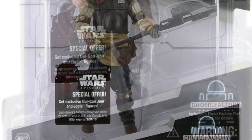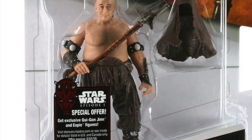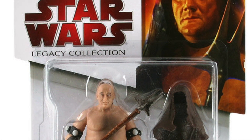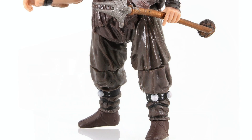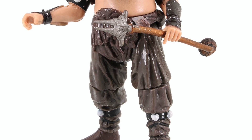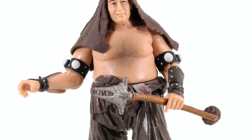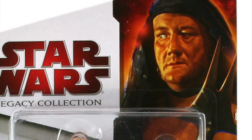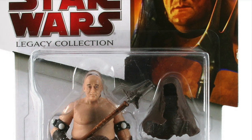That brings me on to Malakili, or the Rancor Keeper — another figure released in 2009 in the Legacy Collection and another figure we really should have on his own vintage cardback as part of the Vintage Collection. He's a great-looking figure and one of the original 96, so I'm sure we will get him eventually on that vintage card — it'll just take a bit of time. If you can't wait, he will set you back roughly around £50 or $65.